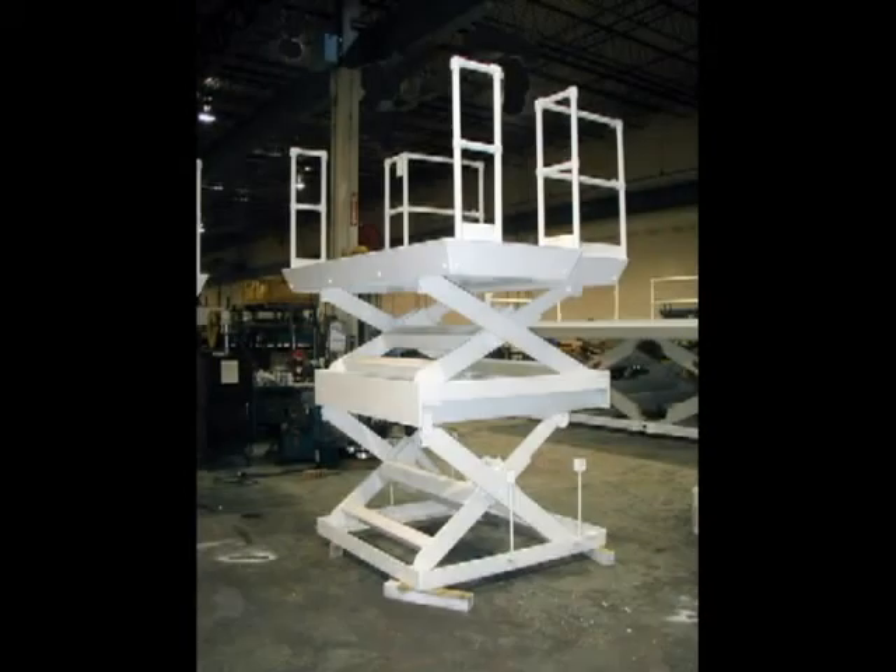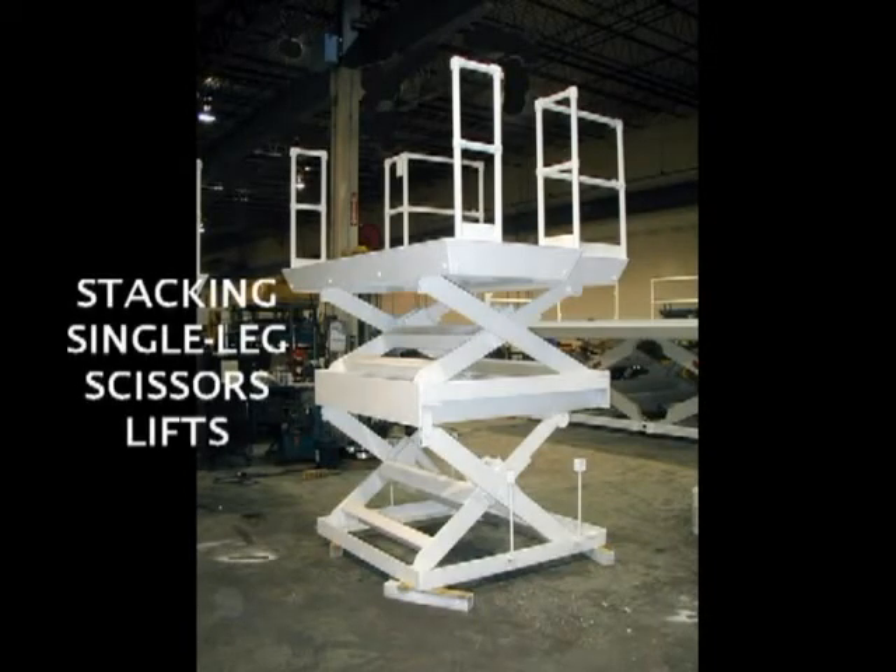This unit illustrates that the same high vertical travel in proportion to short platform length can also be accomplished by stacking two standard single scissor units on top of one another. Our sales engineers can examine both approaches and suggest the most economical solution.